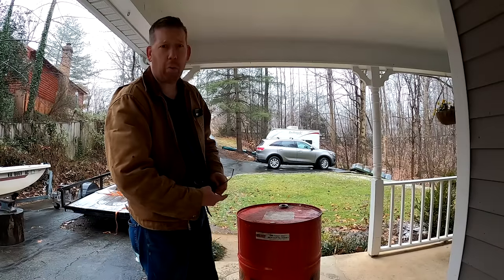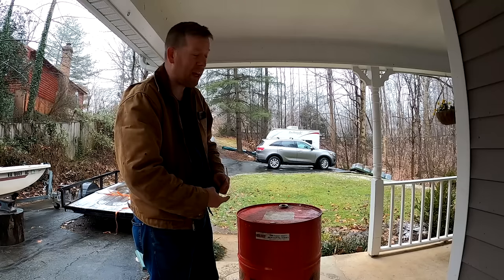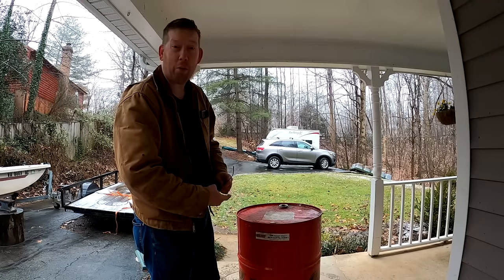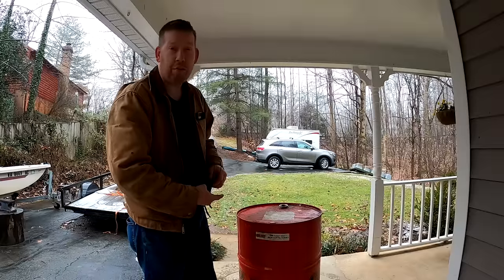It is a cold wet winter day and a perfect reminder that we need to do something about our heating situation in that cabin. I want to be able to build a fire inside without burning the place down. So I am going to make a wood stove from this 55 gallon drum.